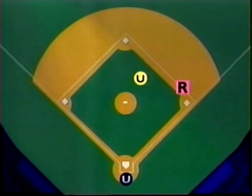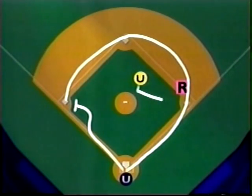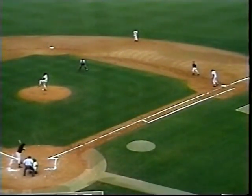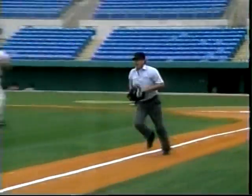On a base hit to left field and the runner from first going to third, the plate umpire moves up the line into position to call the play when the ball and runner converge. The base umpire stays with the batter runner whether the runner goes to second or remains at first. Communication is very important here — note that the plate umpire shouts to the base umpire, 'I've got third if you come, Betty. I've got third.'